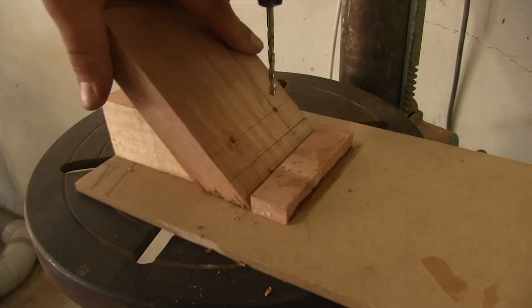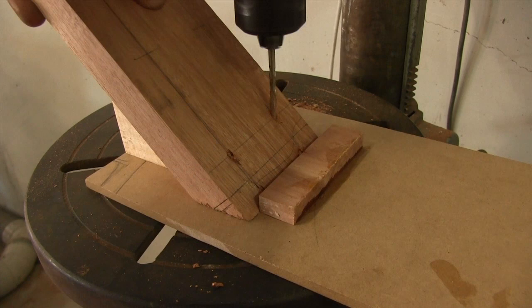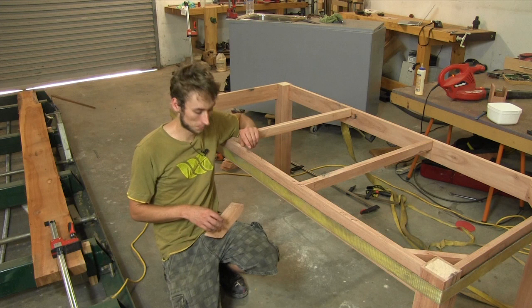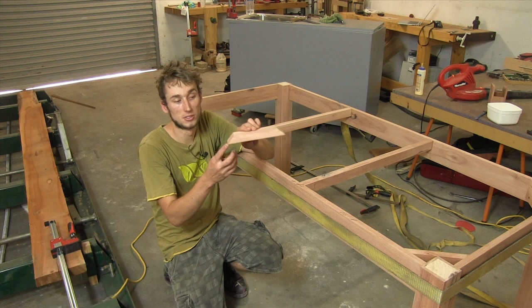The glue-up is now complete and we could leave it here and go on to applying some finish on this base, but I think we should do one more thing to add a little bit of extra strength. These things here are corner blocks — pretty simple — just a flat piece of wood with two mitres cut at either end at 45 degrees.